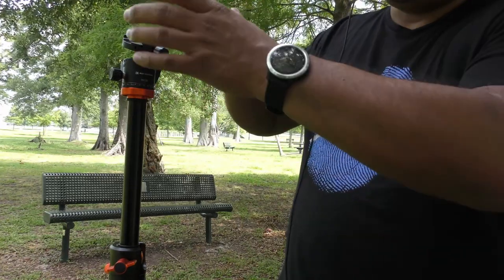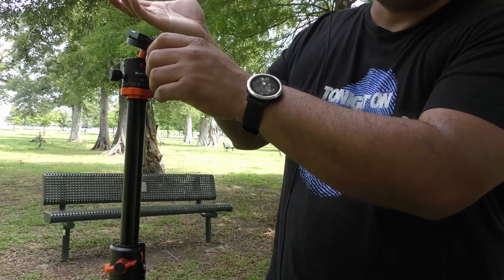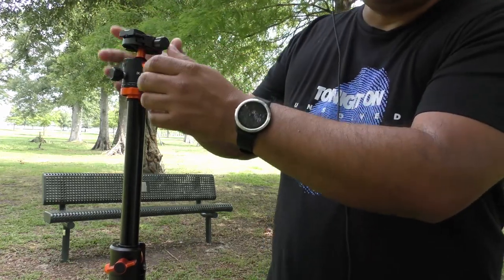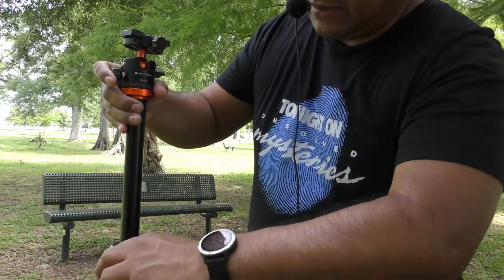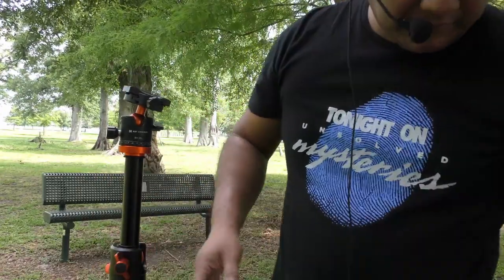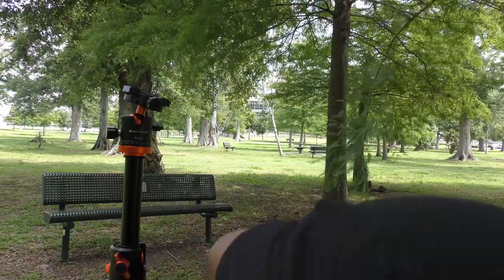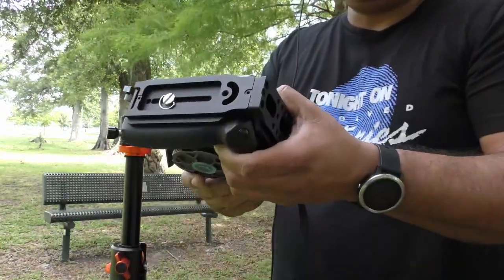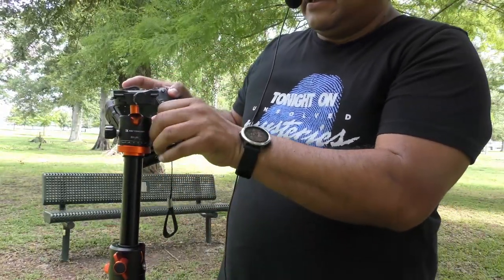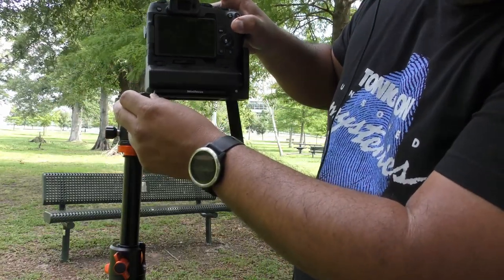Like this one — the whole camera bottom is Arca Swiss compatible. You just slide it in, twist, and you are all set. That's the big advantage of Arca Swiss. Let me show you quickly — I'll grab my camera. As you can see, at the bottom is the Arca Swiss base, so you just slide it in and tighten it.